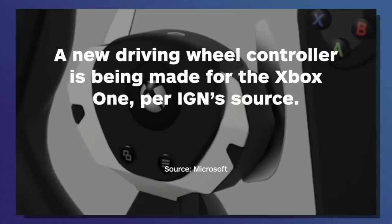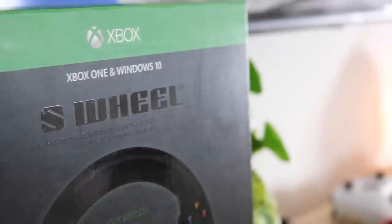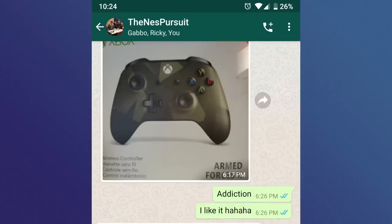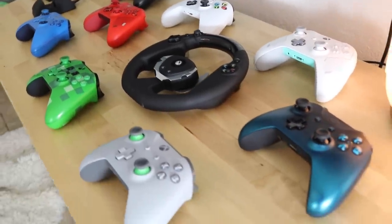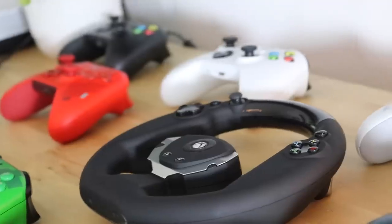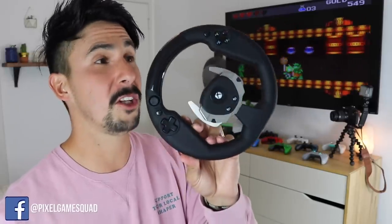I am beyond excited today — I got in the mail something I've been waiting for for quite a while now. A product that I thought looked amazing, and now that it's here and I've checked it out, it feels amazing and it looks stunning. That is the S Wheel by Hyperkin. This isn't a sponsored video — it's just something I'm so excited about. Gabbo, Ricky, and I were sending pictures back and forth because we feel like we have an addiction to controllers and accessories on the Xbox. Oh my gosh, the S Wheel — it's a thing of beauty.